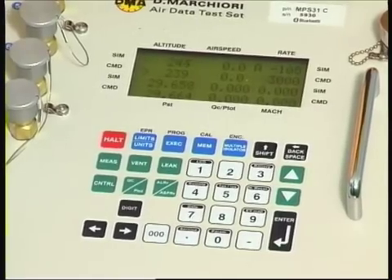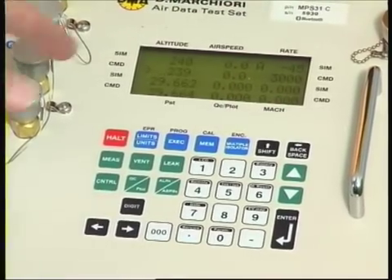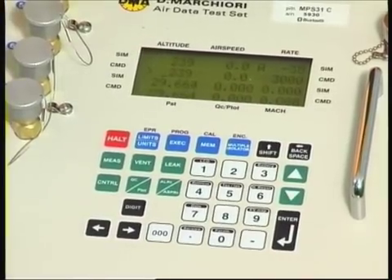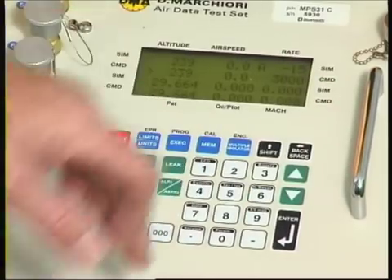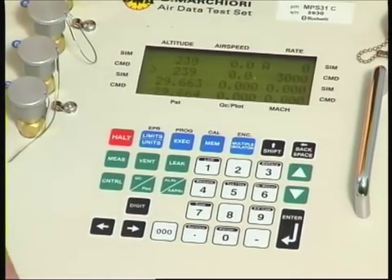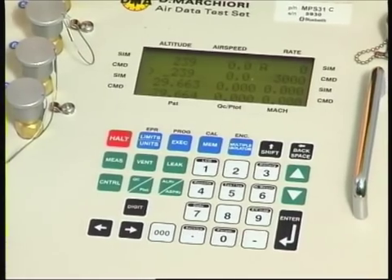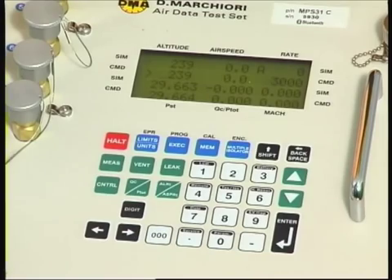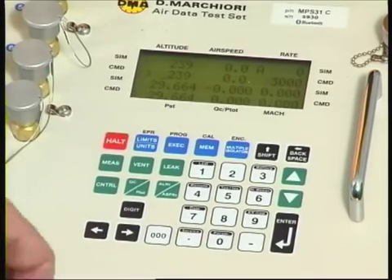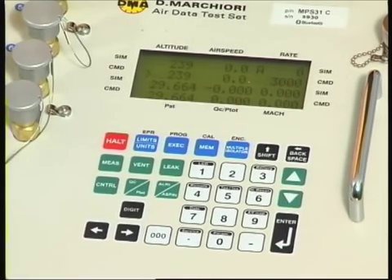We would normally ask that the terminal be connected before we begin testing. With the terminal connected, we can now describe what is on the display and how the unit operates. The keypad consists of a number of coloured keys and a standard telephone-style 10-way numeric keypad. We have a HALT key in red to halt the operation at any moment — this can be considered a panic key. Whenever you press it, the instrument will freeze where it is and stay stable until you tell it to move on. There is also a limits and units key to change the settings and operating units.